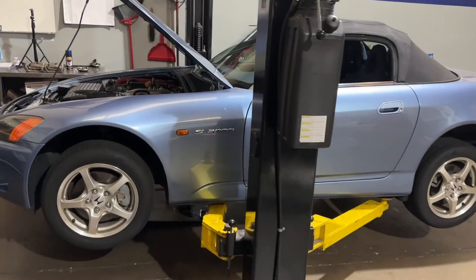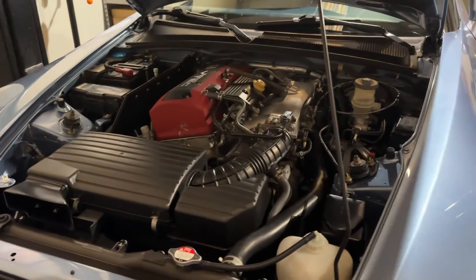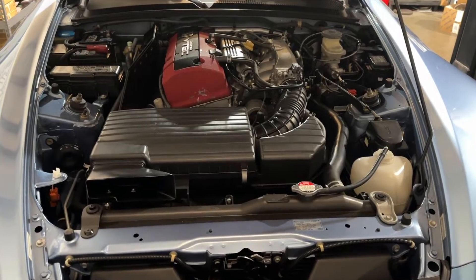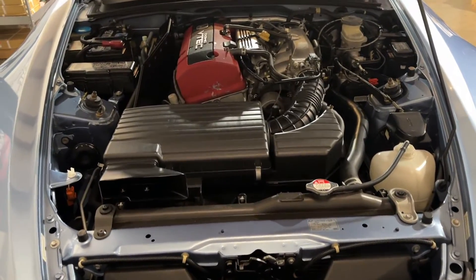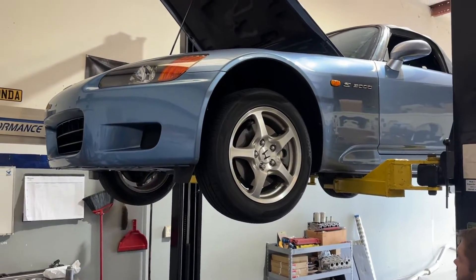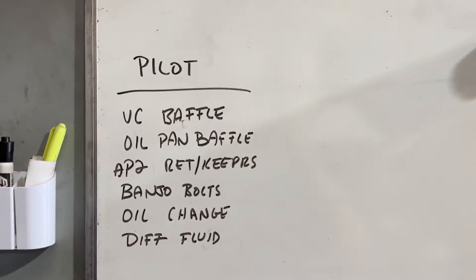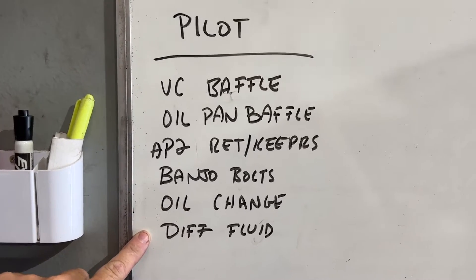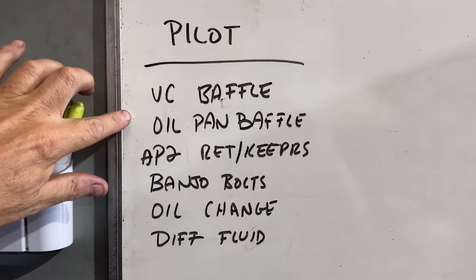These are available in many different colored options. We have kind of turned into the S2000 channel. The car is finished — it is sitting here waiting for the customer to pick it up. This S2000 is here for some upgrades to be more track-duty usable, and we'll show you step by step what we do.